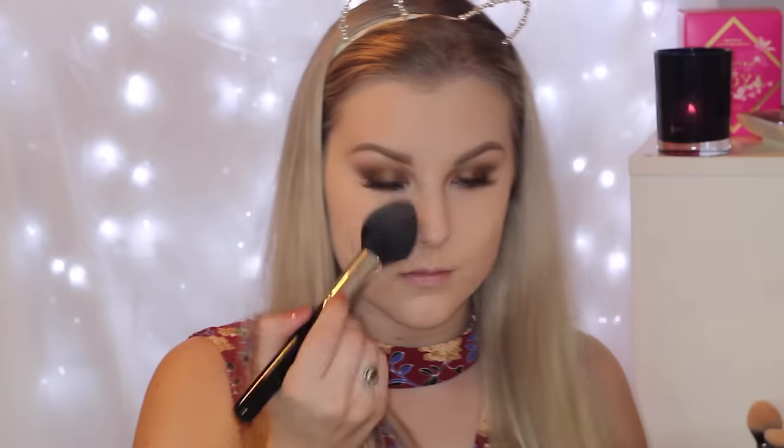I'm buffing it out using a contour brush from Real Techniques. Then to set everything, I'm using the Wet n' Wild Contour Palette in Dolce Delish using a Morphe brush. Then I'm going in with the Hourglass Palette, taking the Dim Light shade, and setting the rest of my face to give it a nice glowy look. To contour, I'm taking the Makeup Geek Contour Pen in Bad Habit and using a Nude by Nature Angled Blush Brush to carve out my cheekbones and bronze up around my face. Then to highlight, I'm taking Becca and Jaclyn Hill's Champagne Pop, highlighting the tops of my cheekbones and the center of my face.